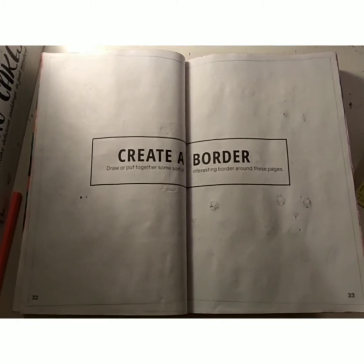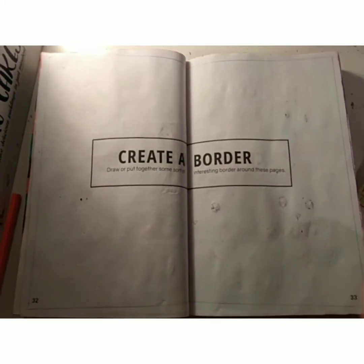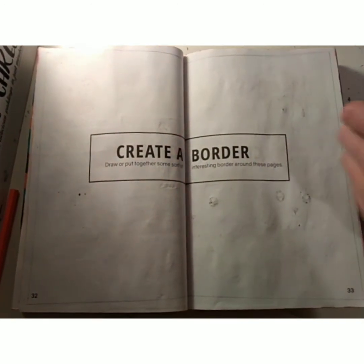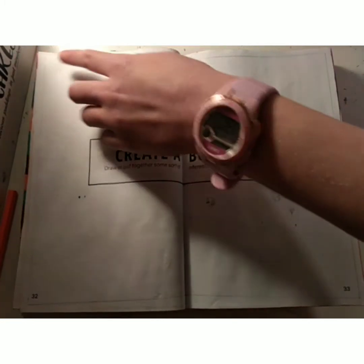So here's the second page, Create a Border. On this page will be a series of rectangles getting smaller each time and they'll be tilted. I've already done the first one round here. They'll be getting smaller by a tenth of the amount, so this line up here is 26 centimetres, and it'll start 2.6 centimetres out, which is about here.